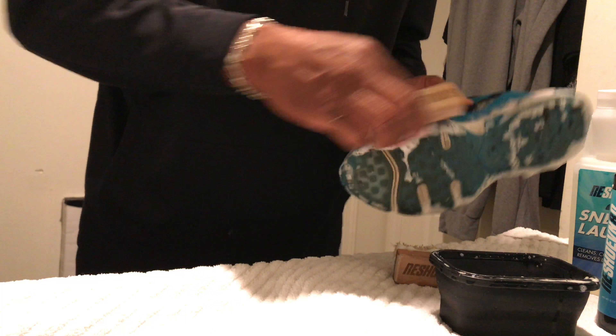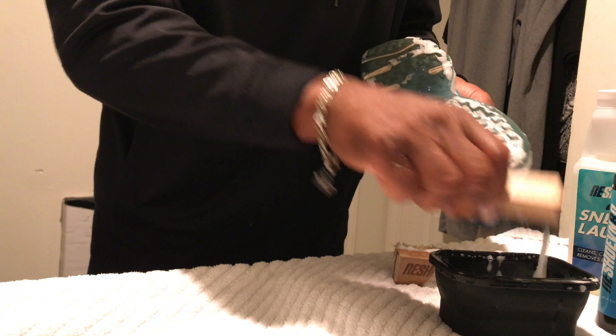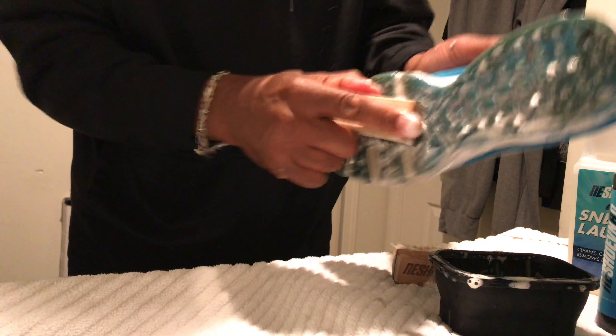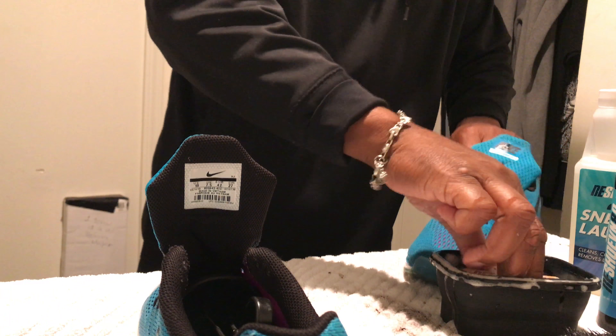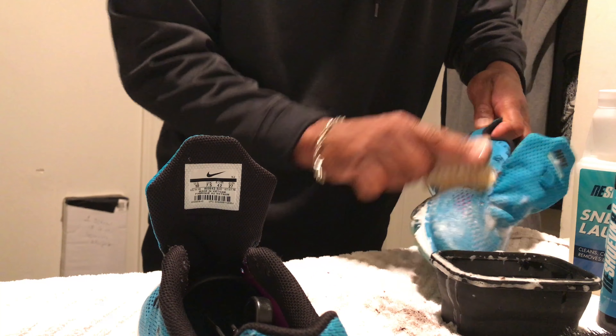I am going to touch up some of the outsole just to see if I can loosen some of that up to come off during the wash, so I'm going to go ahead and do that. Put a little bit more lather on there on both of them and get ready to throw them in the machine.